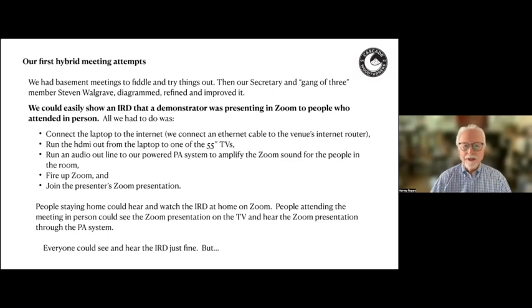We discovered we could easily show an IRD that a demonstrator was presenting in Zoom to people who attended in person — so you could watch it at home on Zoom, or come to the meeting and watch it on our TVs. We connect the laptop to the internet via a very long ethernet cable, run the HDMI cable out from the laptop to one of the TVs, run an audio line out to our powered PA system, fire up Zoom, and join the presenter's Zoom presentation. People at home could hear and watch the IRD on Zoom, and people in the room could see it on the TV and hear it through the PA system.